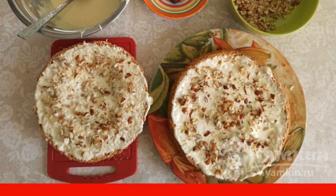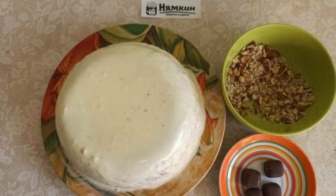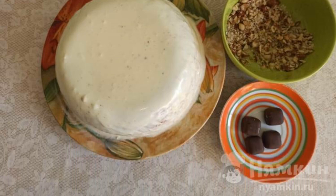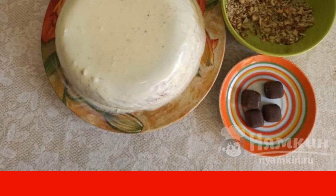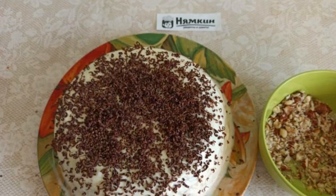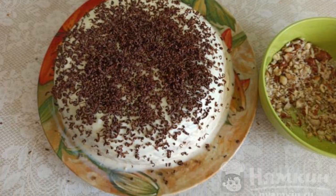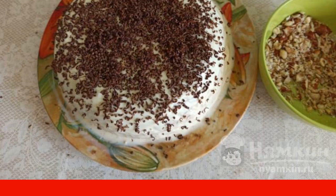The remaining half of the nuts we will need for decoration. We connect the parts of the sponge cake with cream to each other. The remaining cream is evenly distributed on top of the cake. Grate chocolate on a fine grater on top of the cake. Nuts are distributed along the side of the cake.